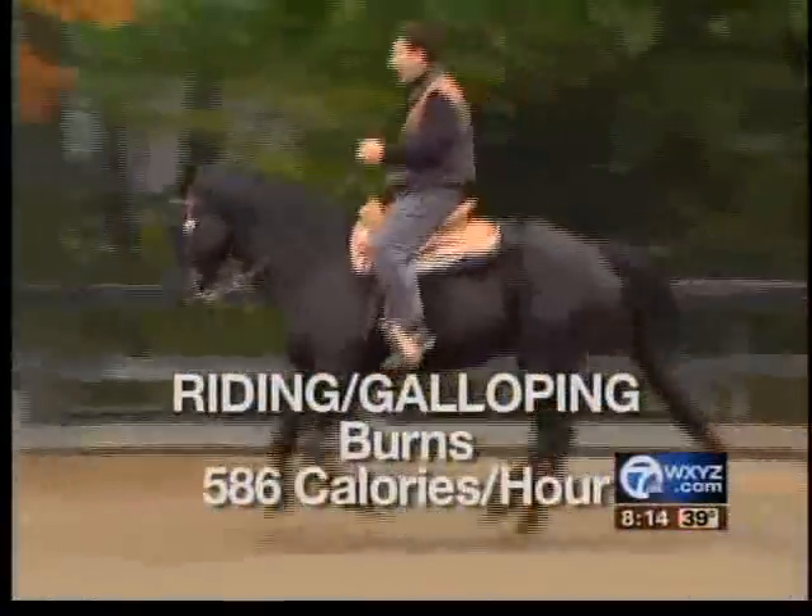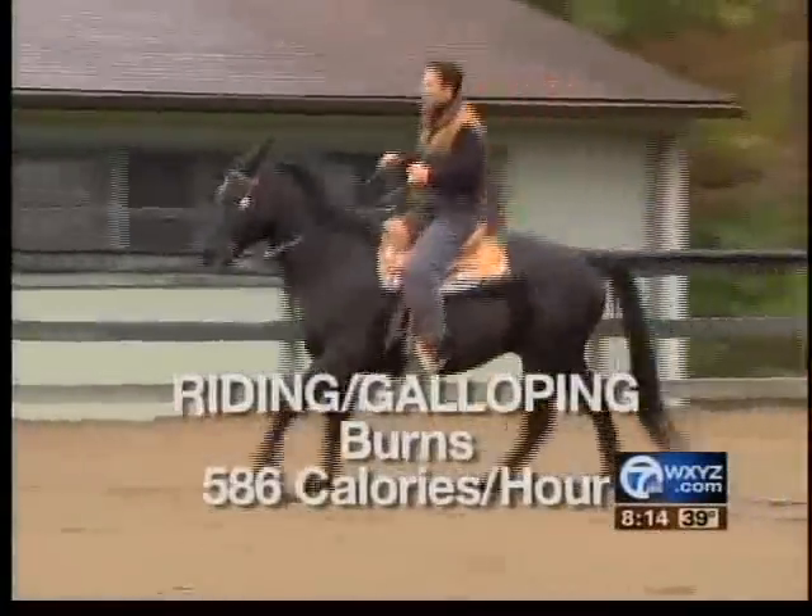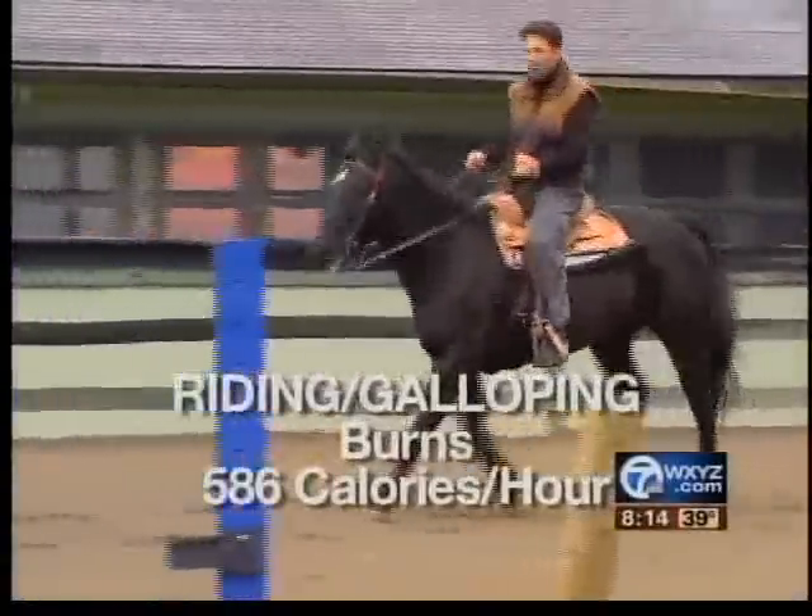I'm working my inner thighs because I have to control his speed. My shoulders, my glutes — it's an awesome workout. I guess I could say I'm Sonny's human.